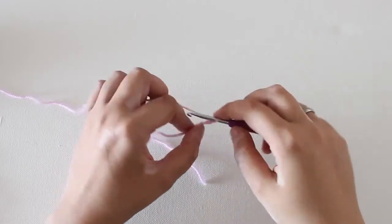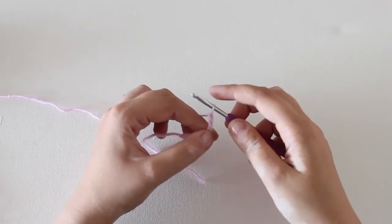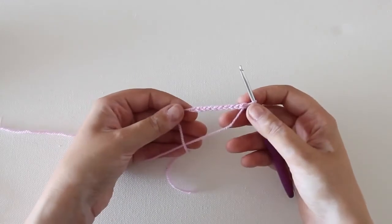It's very easy, but it's definitely a skill that every crocheter should have. And that's it, you've made a starting chain!